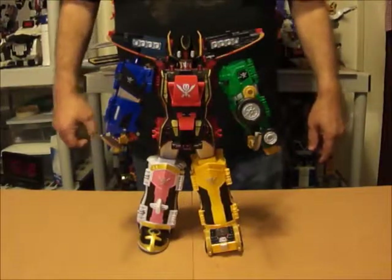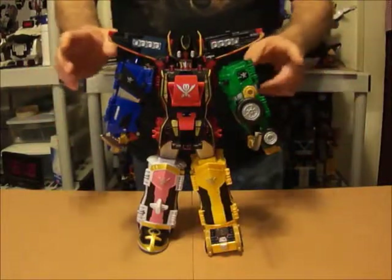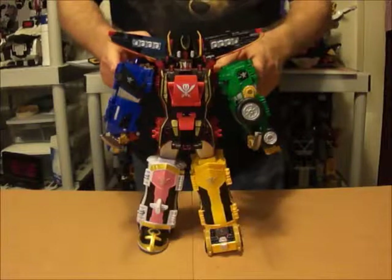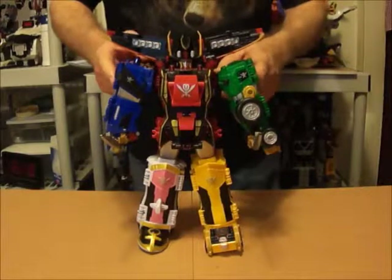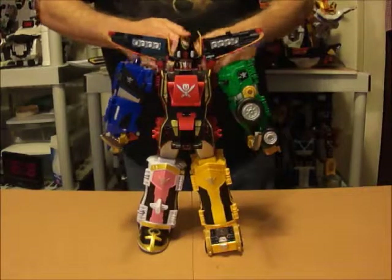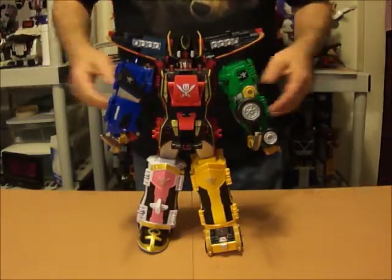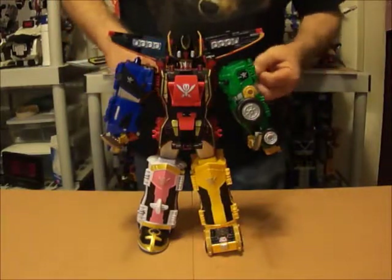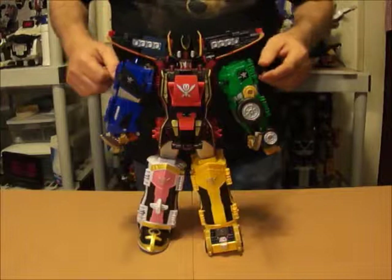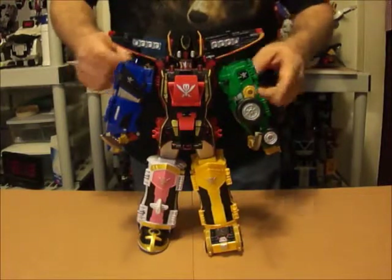Hey y'all, BearRanger here. Welcome in for my look at Gokaio from Kazuko Sentai Gokaiger. I believe I said that right — sometimes I have trouble saying the names of the Japanese versions of the show. In America it's going to be known as Super Megaforce, and this will be called Legendary Megazord instead of Gokaio.